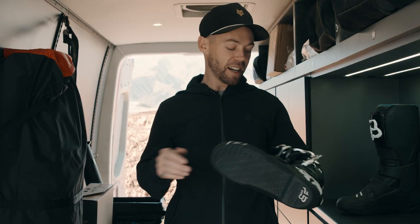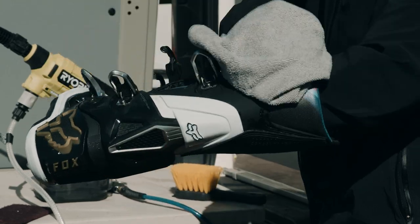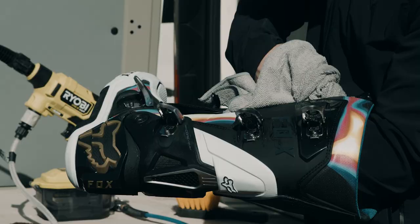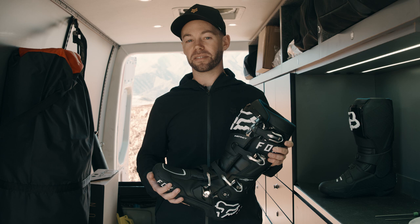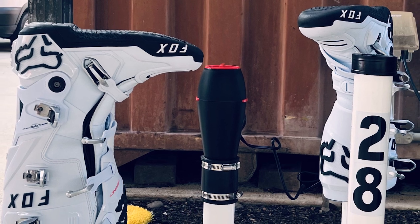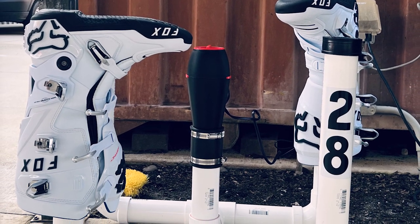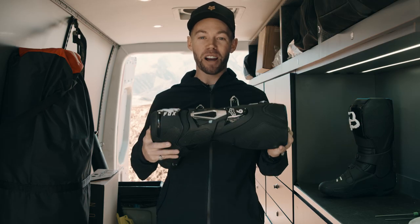I also use a rag — I just get behind everything: behind the buckles, behind the shin plate. Anywhere possible to get the thing as dry as possible. For our pro-level athletes, I take it to the next step — I have a boot dryer at every single semi for the athletes. Once I'm done with it, I set it on top of the boot dryer, and that gets it completely dry. Every time the guys go out, they don't have a wet boot — and a wet boot can be a mood killer. Dry boot is the way to go.